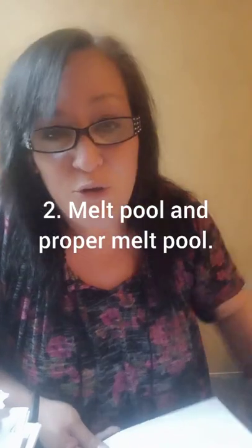Fire safety is the biggest concern. The next thing to look at is the melt pool — you've heard about melt pool even as a beginner. There are different trains of thought. A lot of manufacturers recommend that on the first burn it melts all the way from edge to edge in the container and melts down about a quarter of an inch. But if that's happening too quickly, you have too large of a wick.